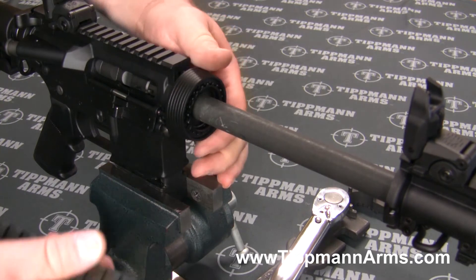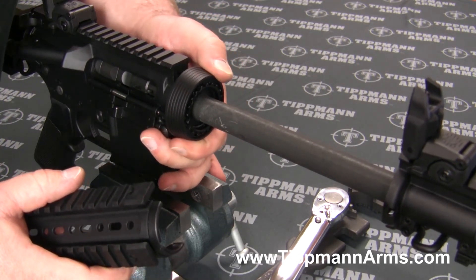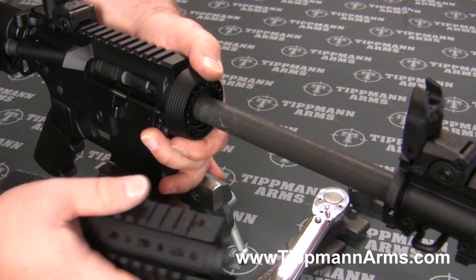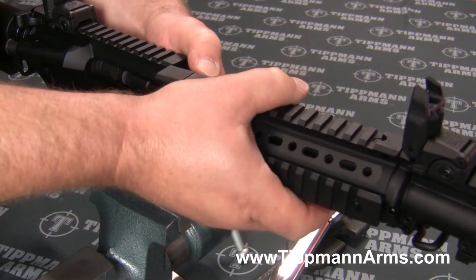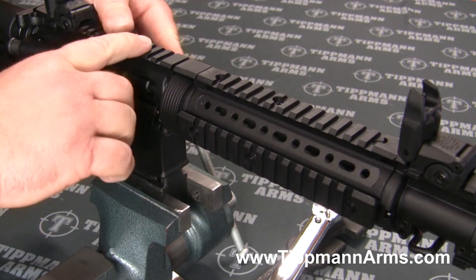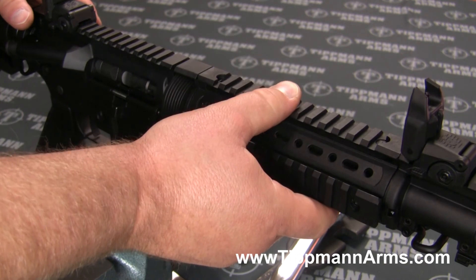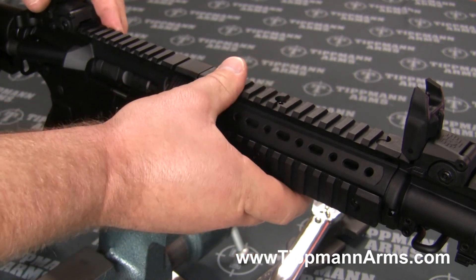From there I believe we're pretty close to being lined up. I'm going to go ahead and fit this hand guard and double check. It looks like our rail on top here is nice and straight, so that worked out perfect.